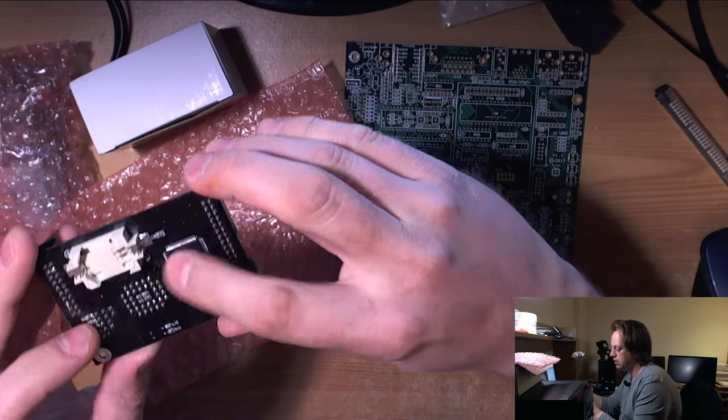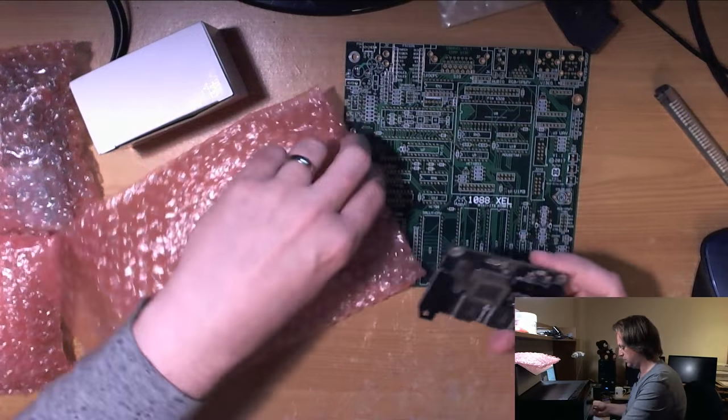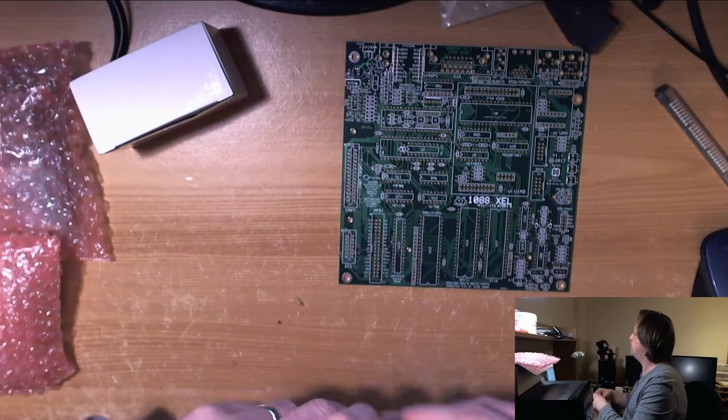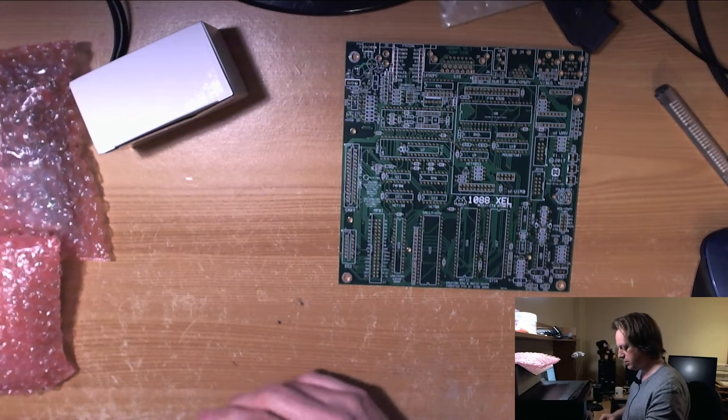This board is an original — yeah, it's an original candle Ultimate 1MB — which needs the CPLD replaced, and I've had to do that. So that has nothing specifically relevant to this — let's continue to the next bag.